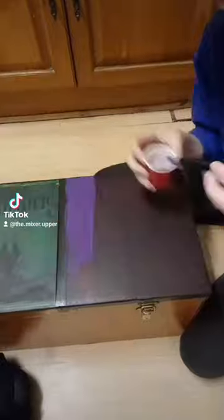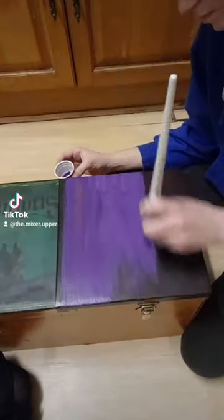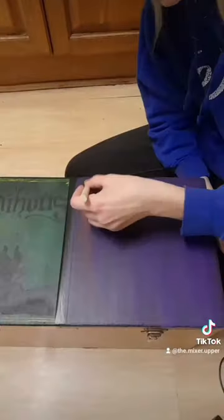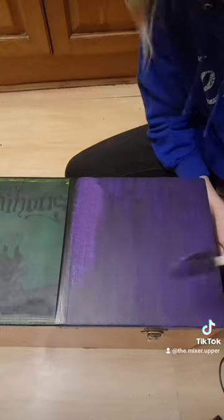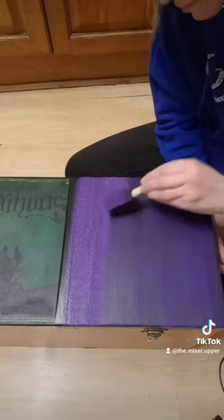I did one coat of this colour using a paintbrush before I switched to a sponge for the next two coats, because I don't know if you can tell, but I've really struggled to get the paint to cover the left section. I definitely think using the sponge has done the trick.